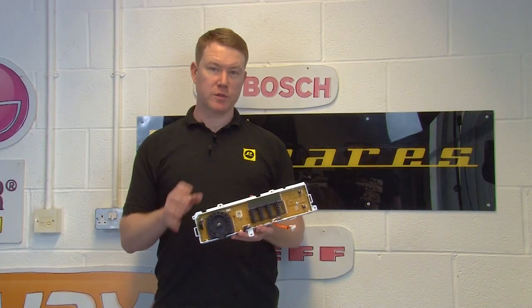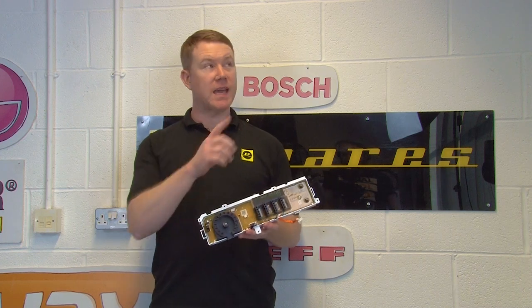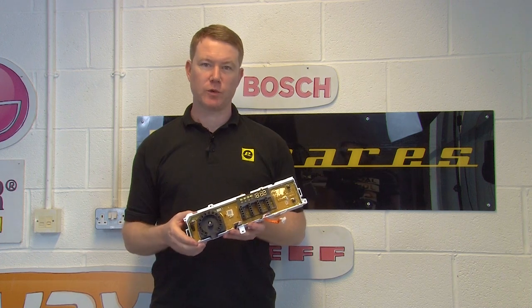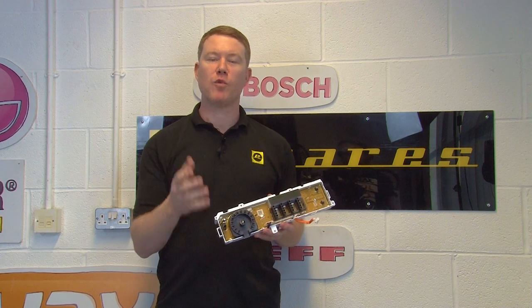To find the PCB for your washing machine, you'll need your make and model number. You can see our video on how to find the model number for your appliance. You can also use the link in the description below to find the PCB for your washing machine.